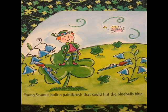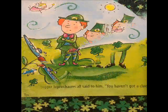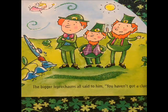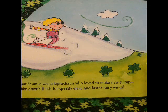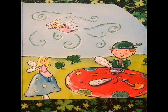Young Seamus built a paintbrush that could tint the bluebells blue. The bigger leprechauns all said to him, 'You haven't got a clue.' But Seamus was a leprechaun who loved to make new things, like downhill skis for speedy elves and faster fairy wings.